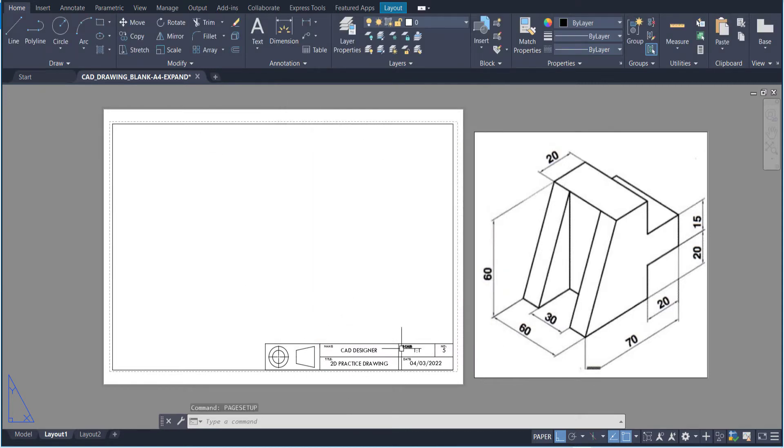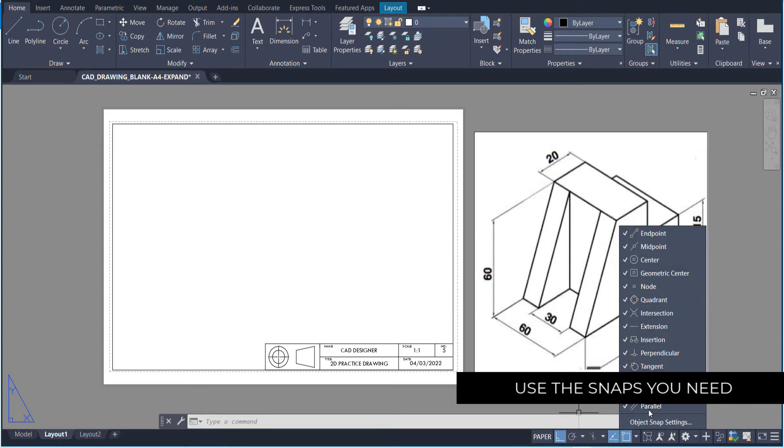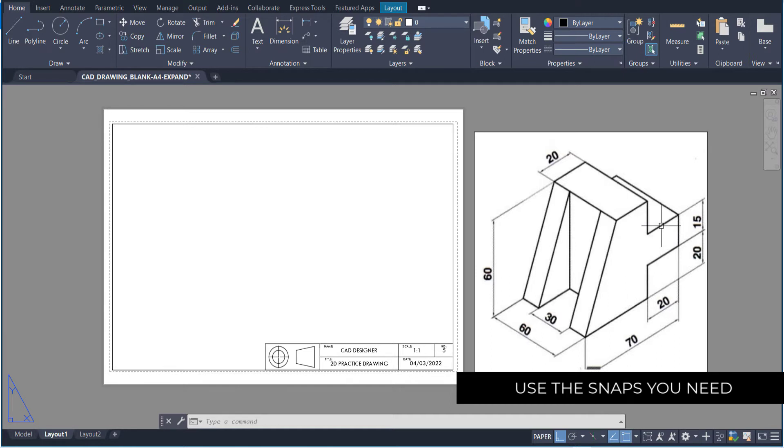Now that we've got our title block, we're ready to go — we've got our scale and our drawing number. The first thing is to look at this isometric drawing. We're going to turn on ortho mode, make sure that's on, and whatever snaps you need for this to work. I'll start with all of them on for now, and you can come back and change them as you like.